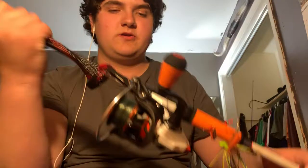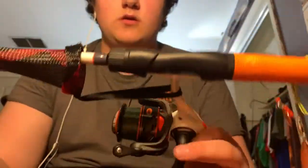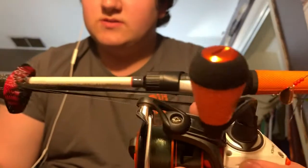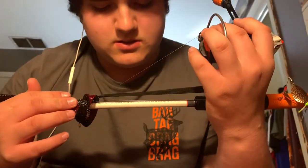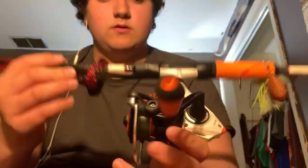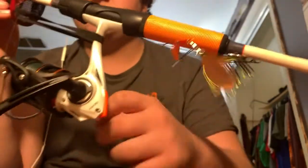Another combo from Walmart is the Lew's Xfinity Speed Spool, a 6'6 medium action. I have a spinnerbait on it because I didn't really want to untie anything else with the rod gloves on. The rods with the rod gloves on them are the ones I usually take with me everywhere.